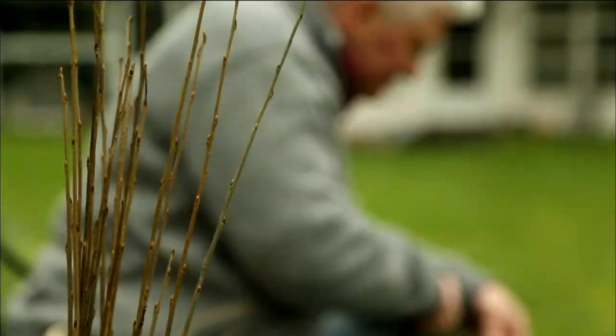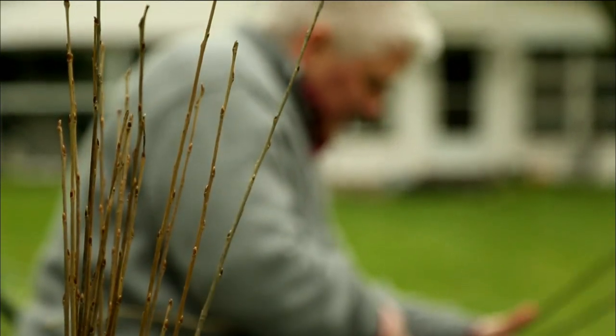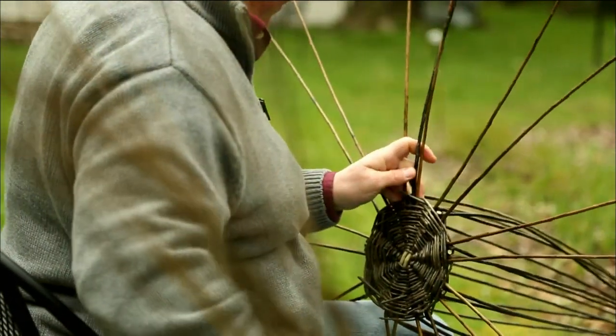I never knew my great-grandfather, and so that is kind of my only connection to him. I have to think that he's laughing in heaven over this whole basket weaving as art kind of thing.